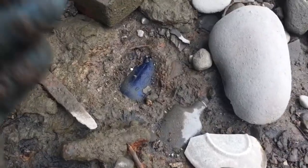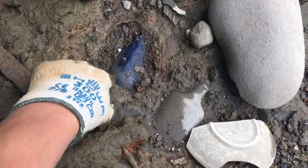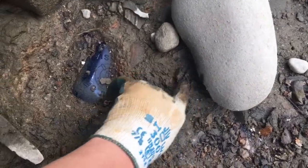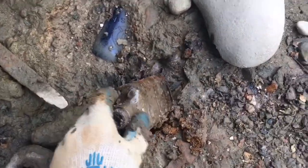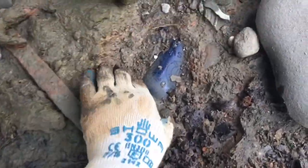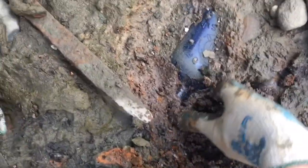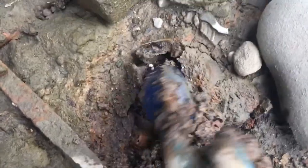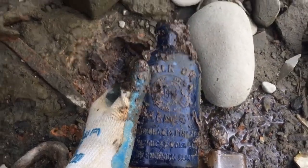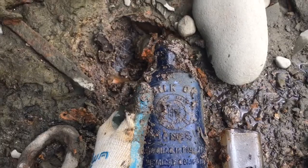So it looks like we have a milk of magnesia bottle and then we have a crappy screw top bottle. So let's just pull this crap out. Screw top bottle, but then we have this cool blue bottle. I'm gonna keep this. Nice. Anyways, let's keep on digging.